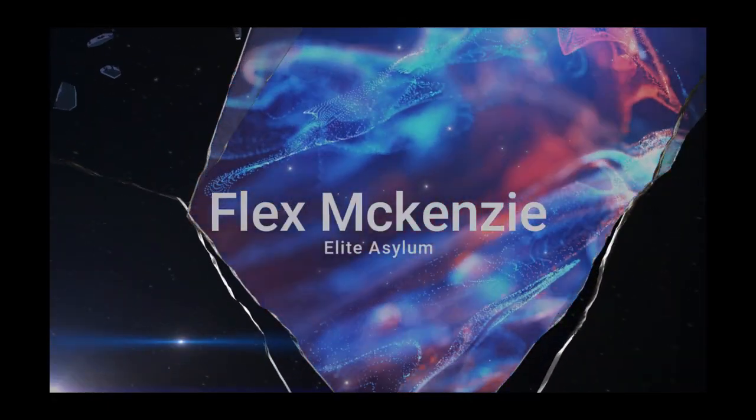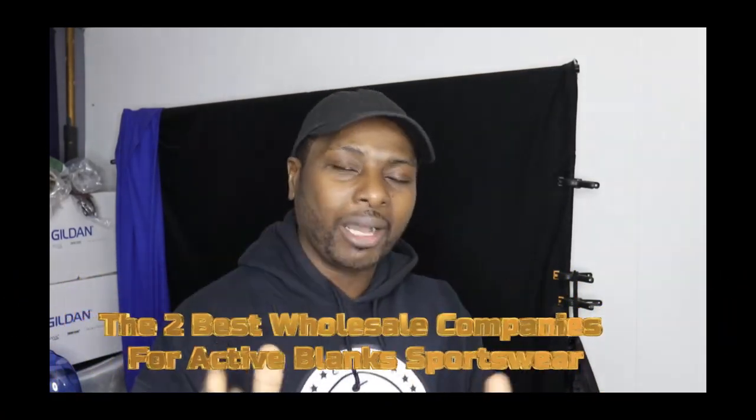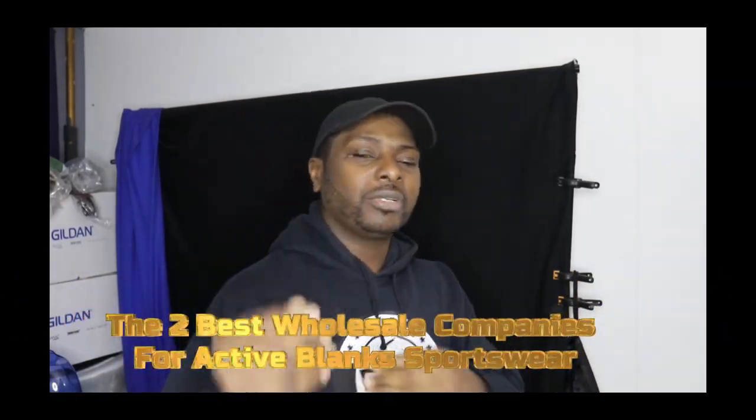In today's video, I'm going to talk about two of the best wholesale companies for active sportswear. Welcome back to the Flex McKenzie channel. It's your boy Flex McKenzie in the flesh. I'm going to talk about two of the best wholesale companies for active sportswear.